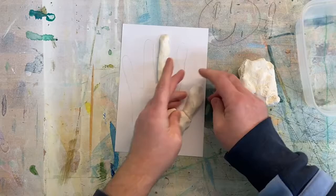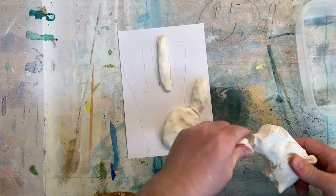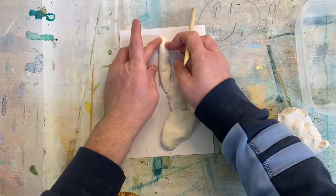Once we've got the whole hand covered in the soft modelling clay, you can start to draw over the top with the modelling tools and give some kind of pattern and form. You can dot in or you can draw in like I'm doing here, just to give some kind of definition to the clay.